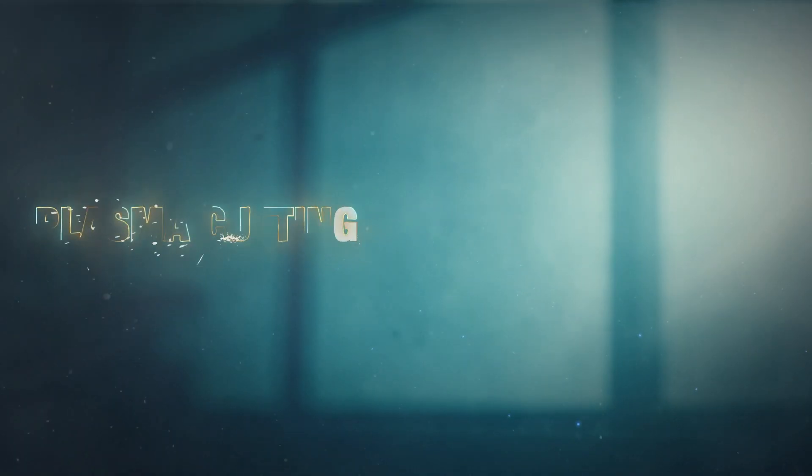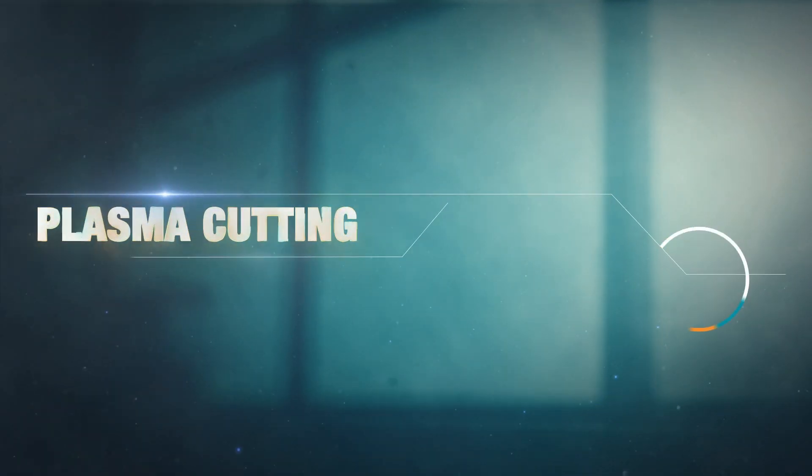Welding is all about joining metals, but what do you do when you need to slice through the material? My name is Darius and we're going to explore Plasma Cutting in this episode.